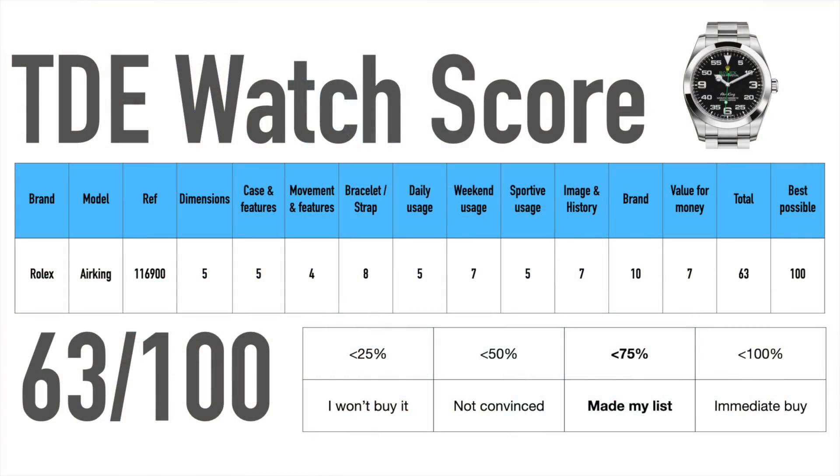And finally, it is time for the watch score. The dimensions are overall okay, but for a simple three-hands watch without a date and small power reserve, it is a little bit on the chunky side — a thinner case would definitely fit the watch a lot better. The case has a nice 100 meters of water resistance and good magnetic resistance, but no features like a rotatable bezel or magnifying lens.